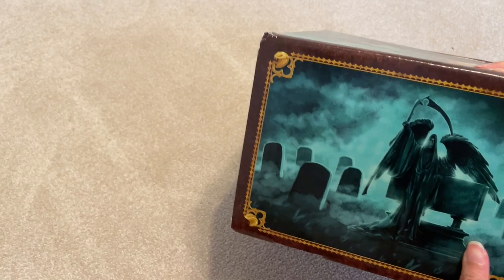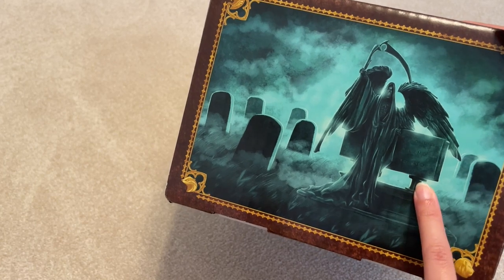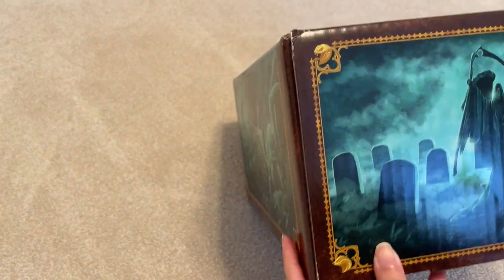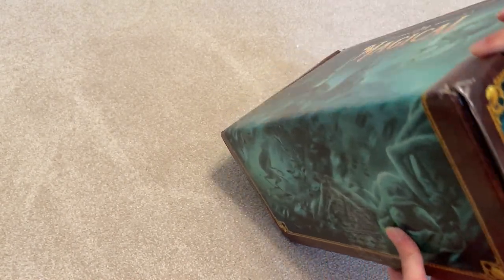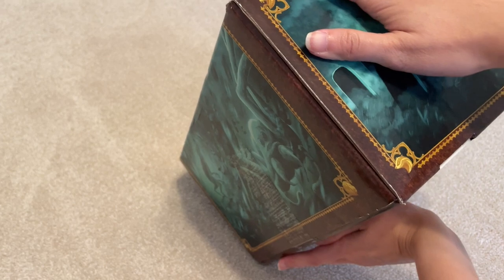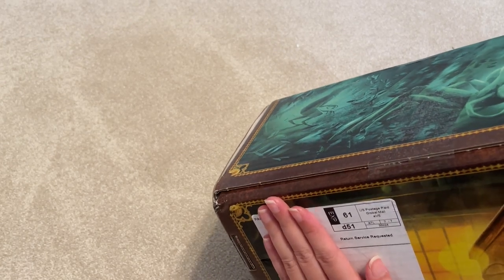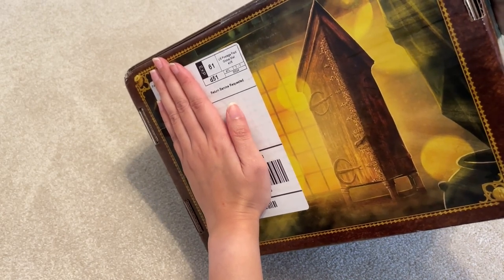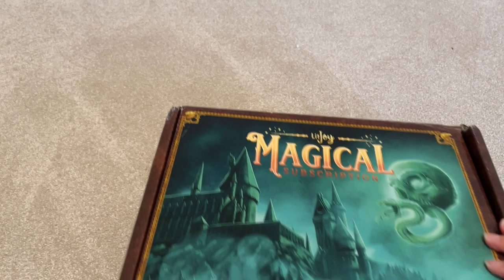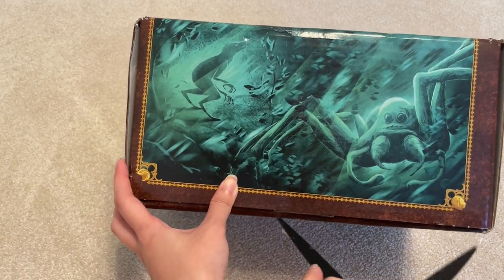And then here we have Azkaban Prison. I already know that they have keys that are Azkaban related for the add-ons. So this is Bellatrix and Nagini, I'm assuming. And this is Tom Riddle's dad's where he's laid to rest. And the bottom of the box is just the Vanishing Cabinet. So let's open it and see what's in store for us.